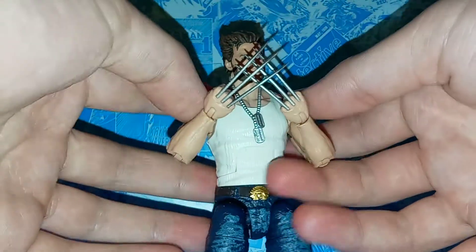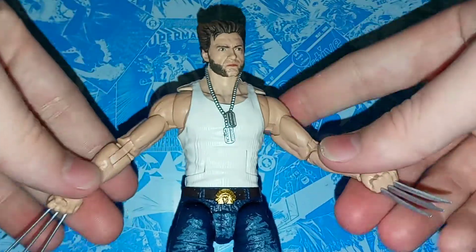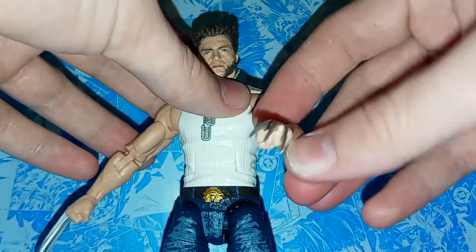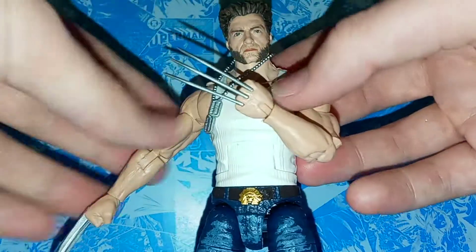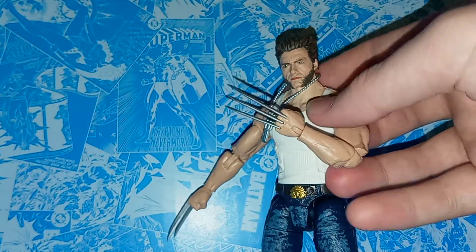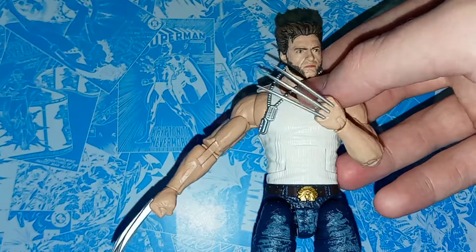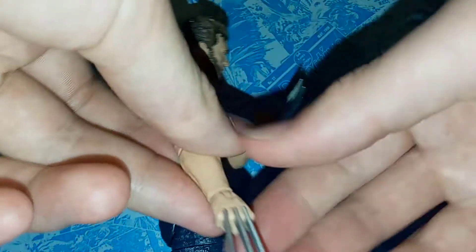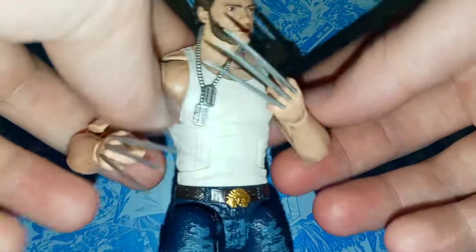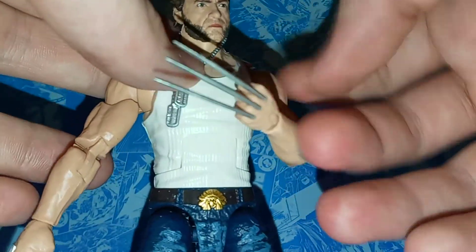And here we have Wolverine with both Adamantium claws. I like that you get both sets of claws in this pack — it's not something they really had to do to sell this one, but I definitely appreciate it. I love how big the claws are too, because they're really nice. Something that's really annoying with Wolverine figures is when the claws don't come out right, since that's Wolverine's main thing. Lately they've been really thin and just bend out of packaging, but these actually look how they're supposed to.